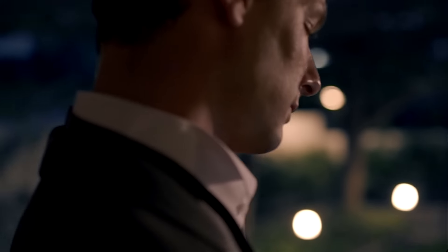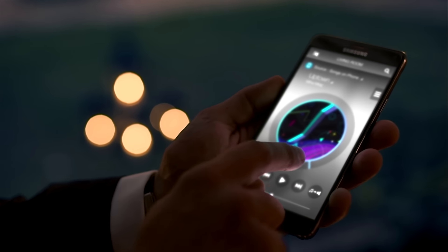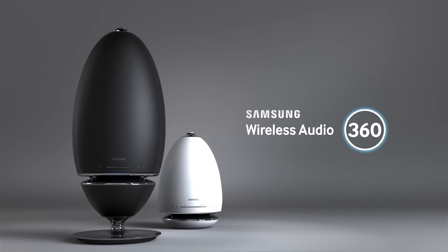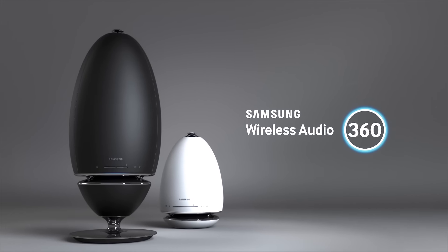And with the new easy-to-use multi-room app, you have complete control, taking your listening experience to a higher level. Wireless Audio 360. Sound all around you.